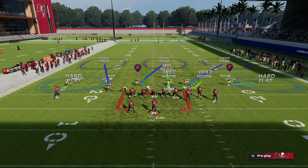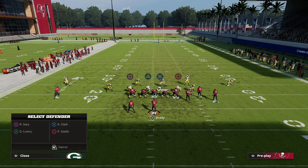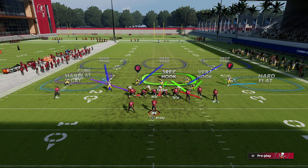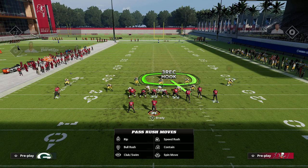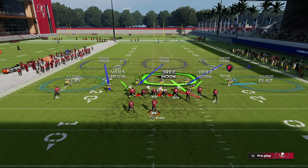I'm going to blitz my user, pinch my line, crash my line out, and then drop some zones. I like to drop a bluff blitz on the right side of the screen. On the left side of the screen, I typically like to either drop a curl flat zone or a vertical hook — I recommend dropping him into a curl flat zone. You can also man up that number one receiver with the backside hard flat. If you want cloud flats on the outsides and do something like this, I recommend manning up the running back or dropping him into a vert hook.